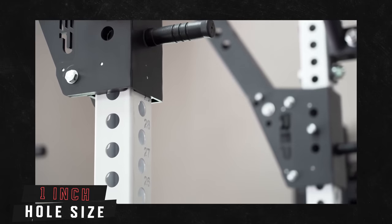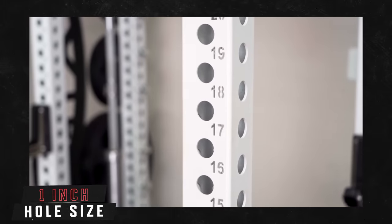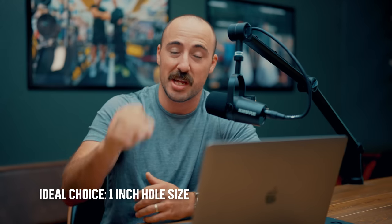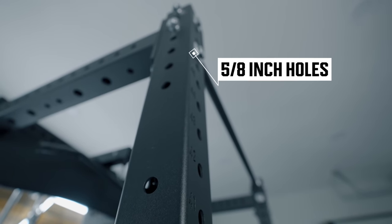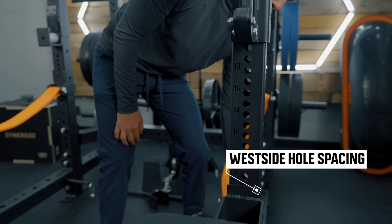Then we have hole size, or hardware size. Most racks are going to be five-eighths inch or one inch, and some are half inch. Some have unusual sizes because companies are trying to sell you specific attachments only they make — avoid those. Stay with either five-eighths inch or one inch. I prefer one inch because it's the same hole size throughout, uses thick hardware, and allows for certain attachments like leg rollers that five-eighths inch is too thin for. For most people, one inch is great for a higher-end rack, but five-eighths inch is your value option. A three-by-three upright with 11 gauge steel and five-eighths inch hardware will also give you Westside hole spacing — one-inch on-center holes through the bench area — so you can get your J-cups exactly where you'd like them.